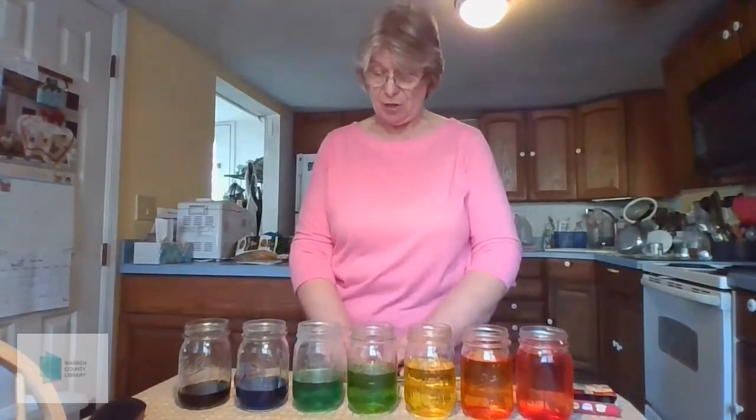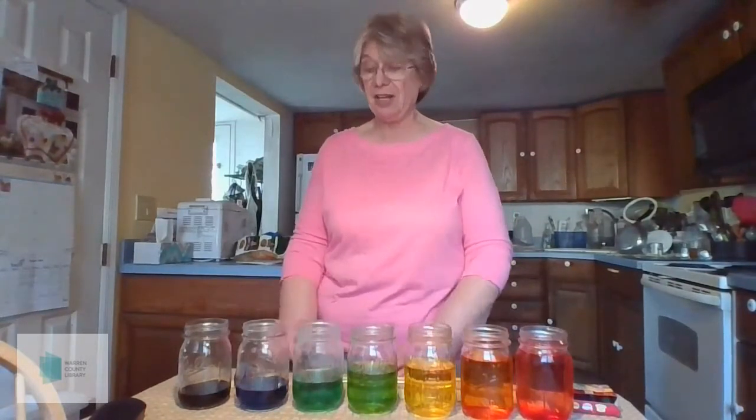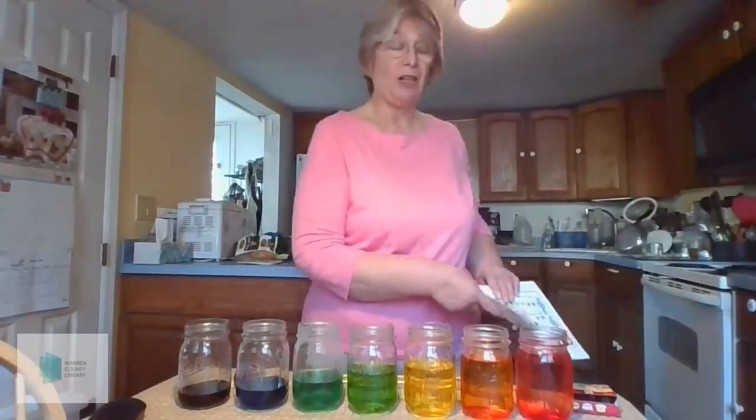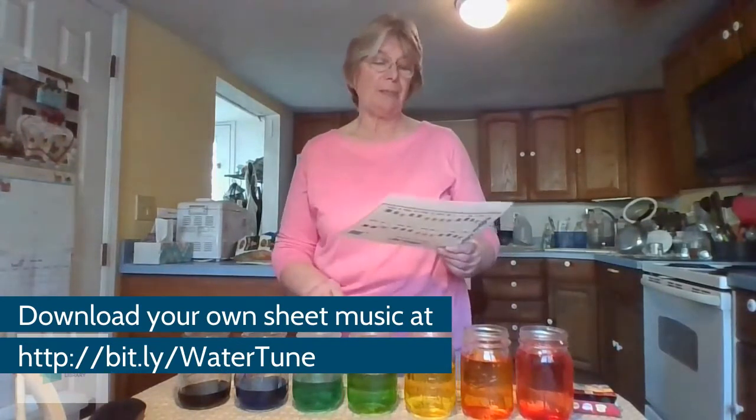You can't see from where you are watching the video, but I have a little post-it note with a letter on it in front of each of these jars, so that I can use that to follow along with the music on this sheet of paper to play a song. See if you can guess what it is I'm playing.